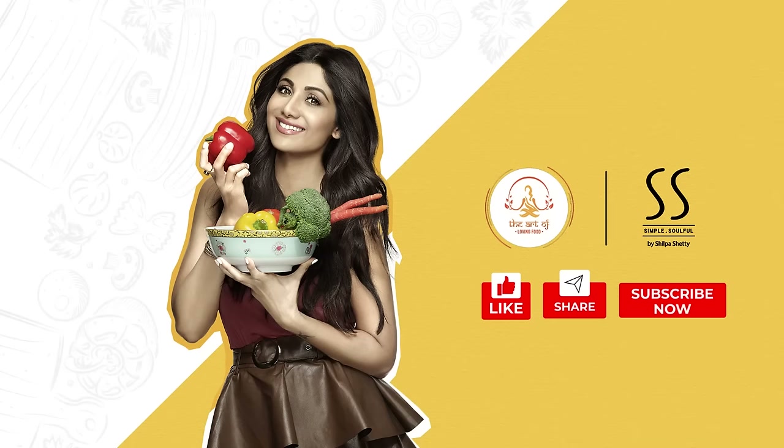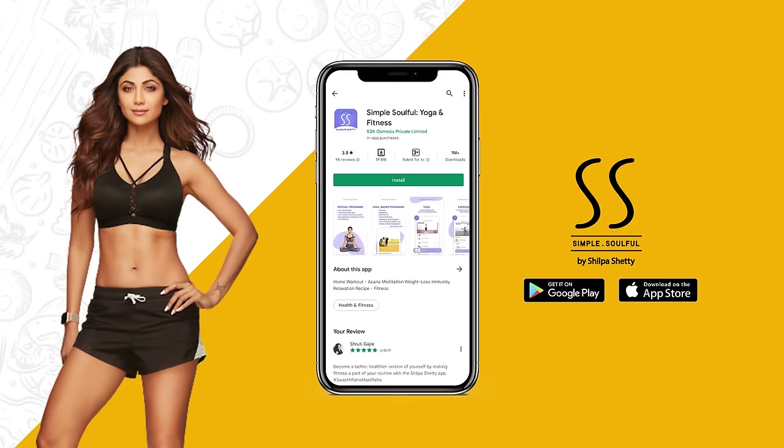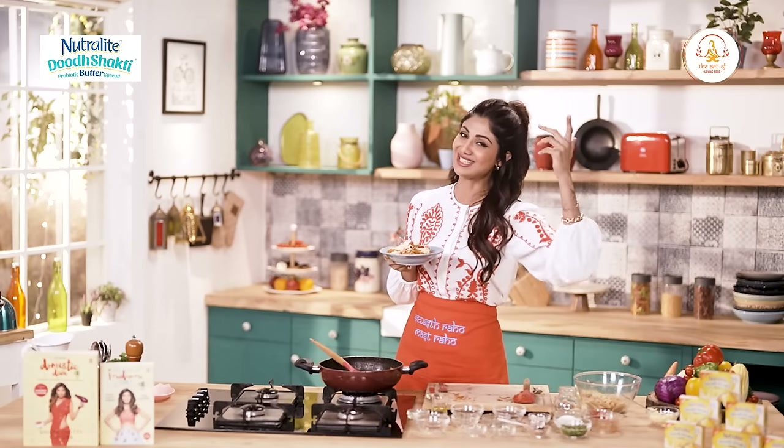And don't forget to like, share and subscribe to my channel. Do press the bell icon to make sure you get all the latest updates. And do download the Simple Soulful app now. Tab tak ke liye kya bolti yun mein? Swast raho, mast raho.